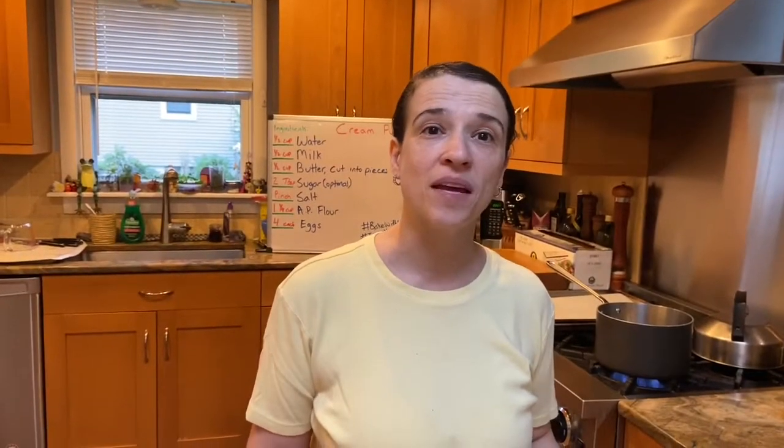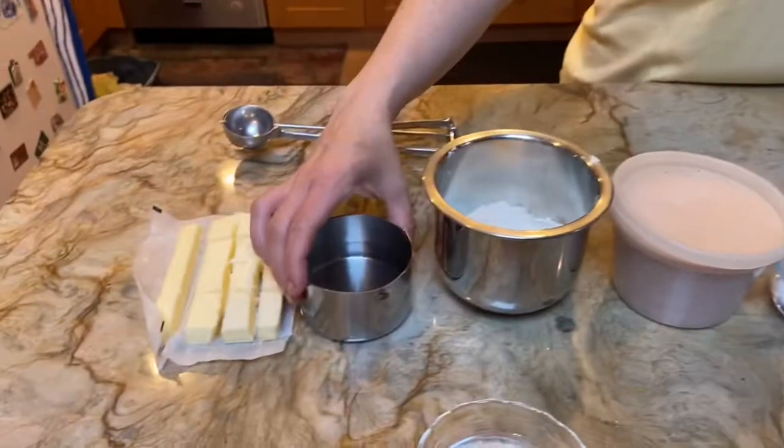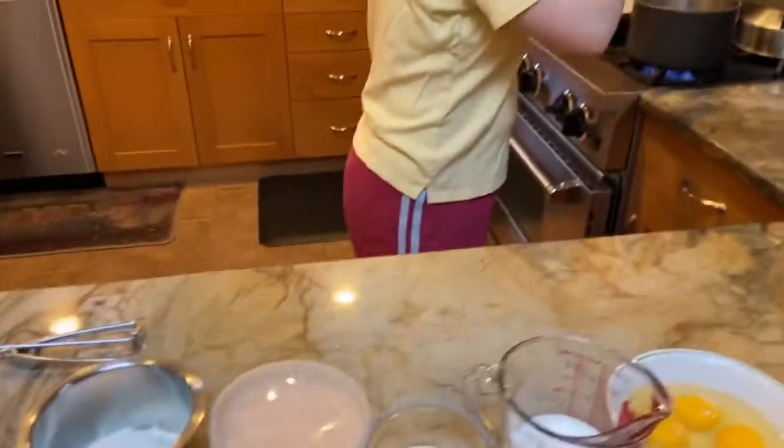Good morning! Today we are making cream puffs. The cream puffs have the following ingredients: some water, half a cup — we're going to put that into our pot.